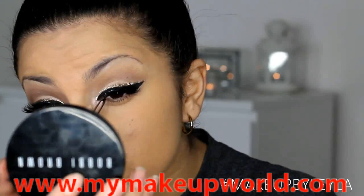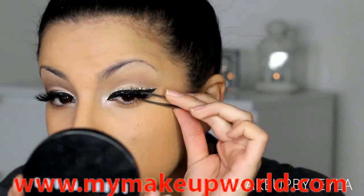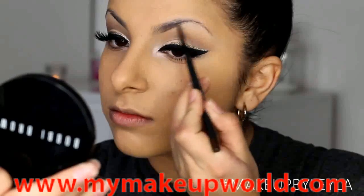Then I'm going to be applying my lashes as normal. I'm using some lashes that I customized myself — I'll have all the details in the description box as usual. I'm using my tweezers to get them as close to the lash line as possible.